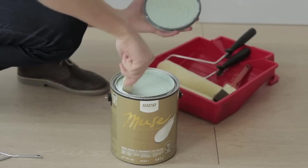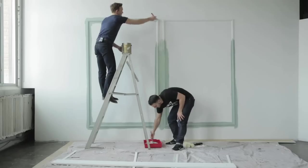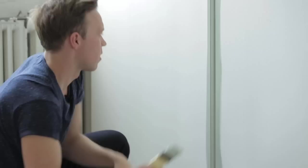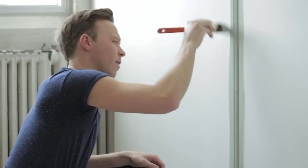I wanted to try Seiko's new Muse collection because it comes in a paint and primer combination and it's very durable. There are two choices of finish — I chose the soft matte for this one, but there's also a soft gloss. This paint is going on really well, and for a dark color the coverage over this white wall is great.